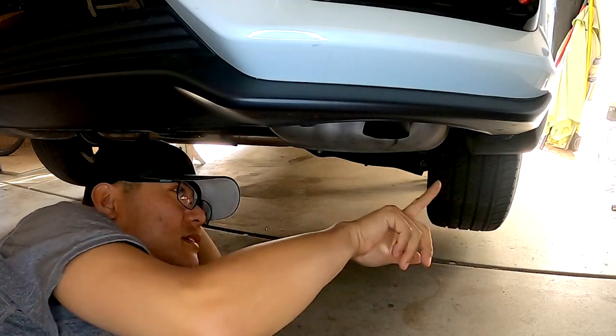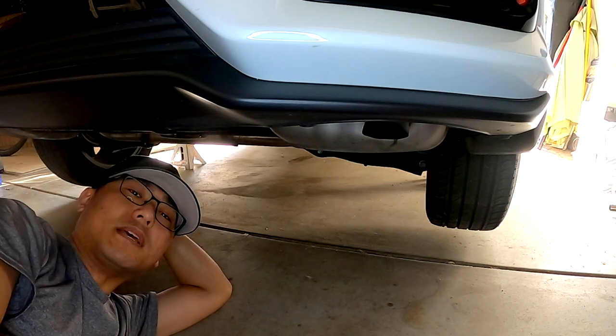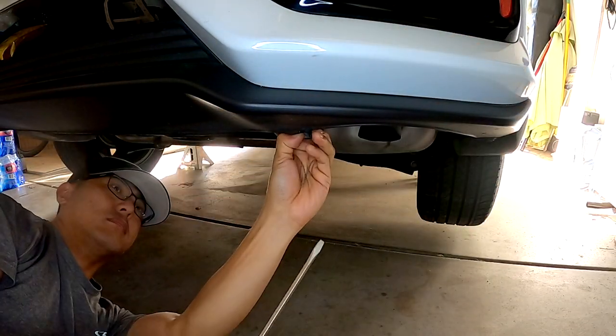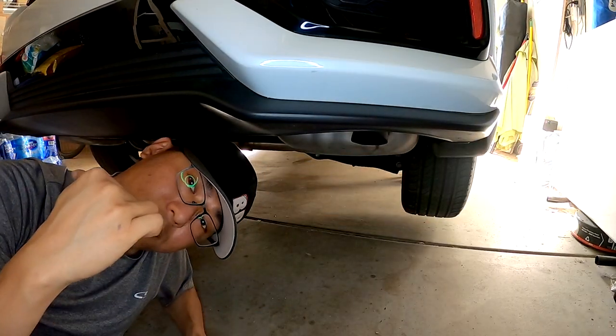Under the car there are going to be one, two, three, and four of these little plastic pushpins. Just go ahead and pop these out with a flathead screwdriver. We've got all four on this side — let's go ahead and do the other side.